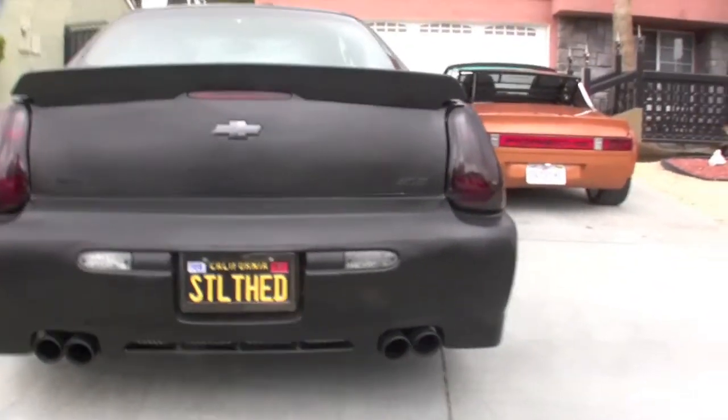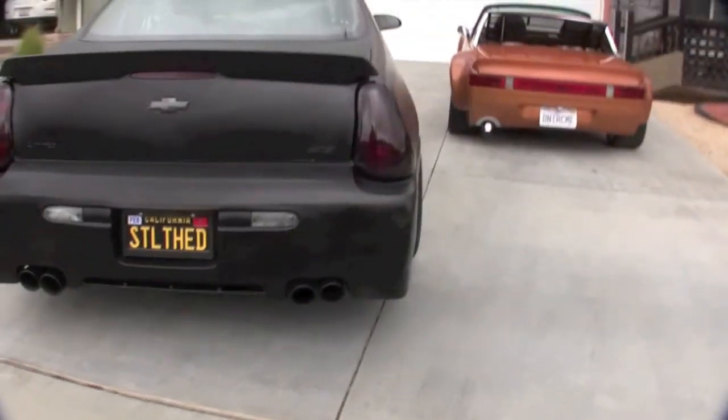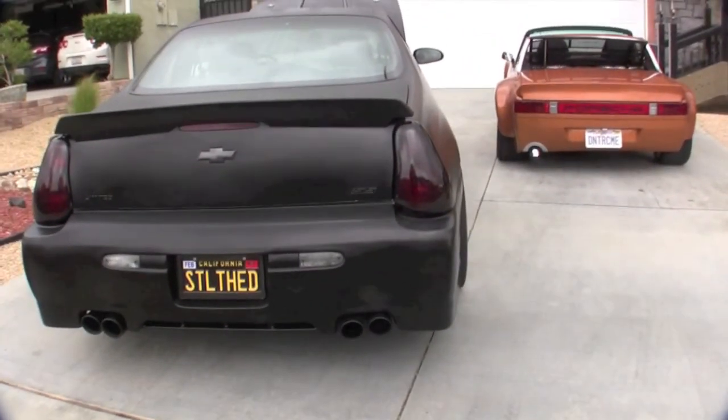So you've heard both of the cars and seen both of the cars. Thank you for watching.